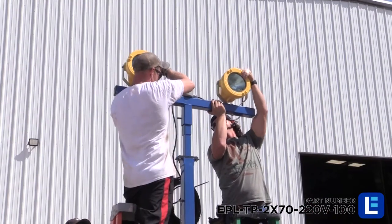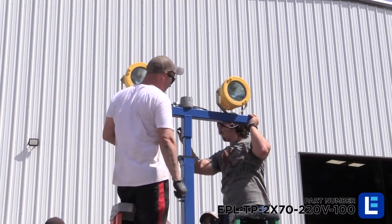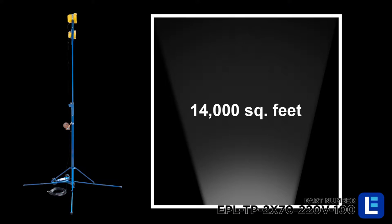270 watt explosion proof metal halide lamps mounted on top of an adjustable quad pod give operators an easy way of quickly deploying 11,000 lumens of light capable of illuminating 14,000 square feet.